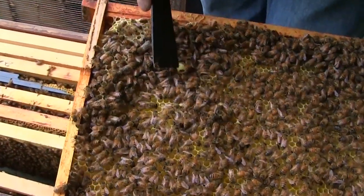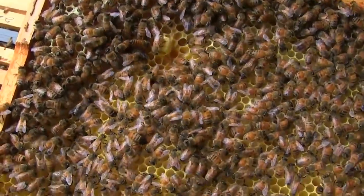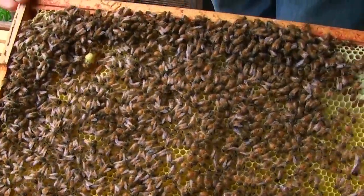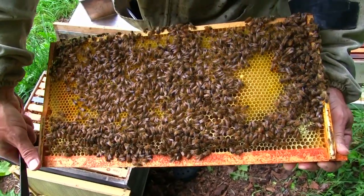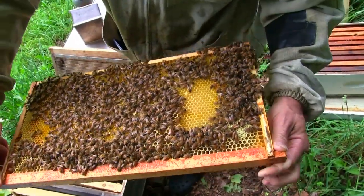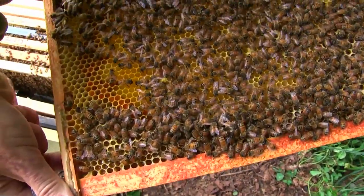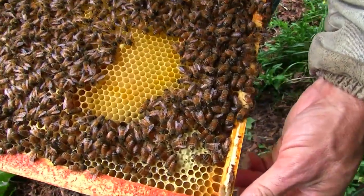Right here is a queen cup — that doesn't necessarily mean they're making a queen, but they have a queen cup in case they need it. After looking at this frame we can confirm that there is a queen in here and she's laying eggs and everything looks good. There's pollen on the edges and nectar, so that's pretty much it for the inspection of this one.